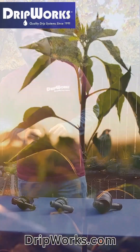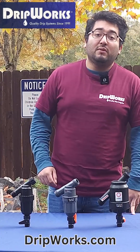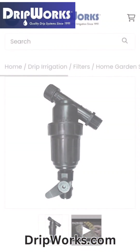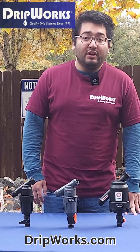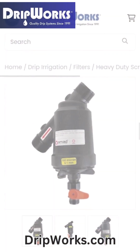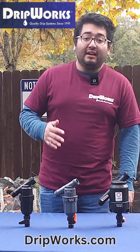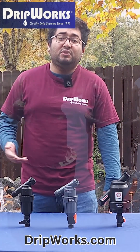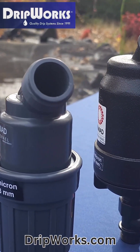Let's review a few essential specifications before selecting the right screen filter type for our system. Most home gardens use a ¾ inch hose thread type filter like this one. Some larger scale systems may require a 1 inch or larger pipe thread filter. Most screens are available in outlet and inlet size of ¾ to 2 inches. The larger the size, the more flow it can allow into your system.